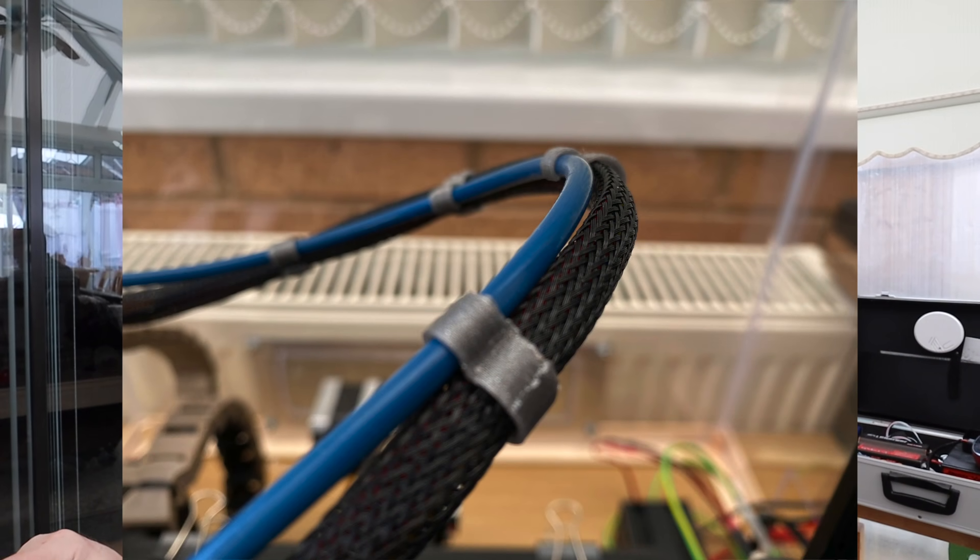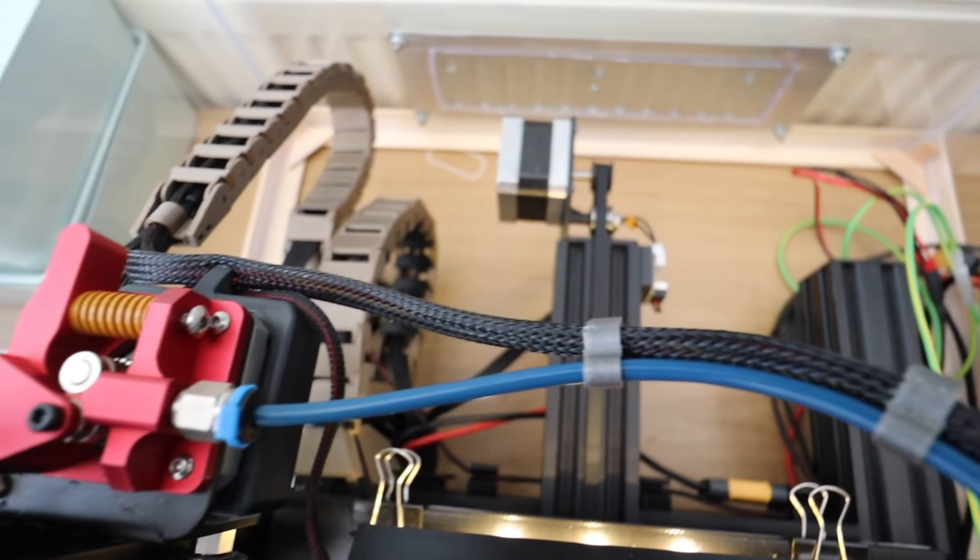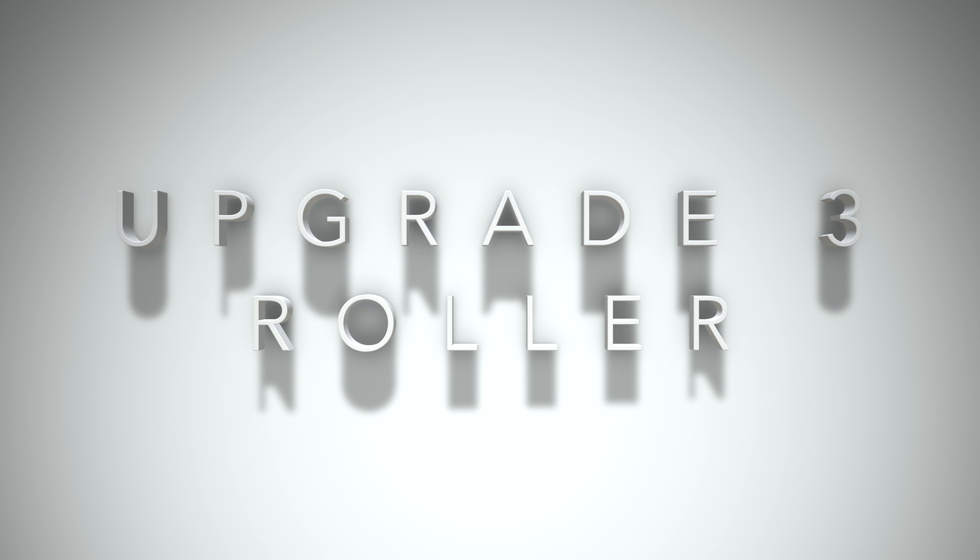Next are the little clips that clip the tube to the cables — a nice little upgrade, very simple and quick to print. There are also filament rollers; the standard roller is just a plastic tube, but if you want it to be a little bit slicker there are rollers with ball bearings, which can be handy.